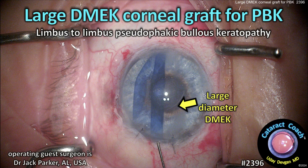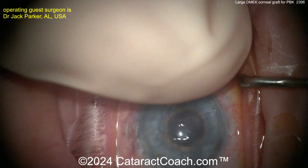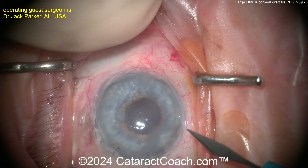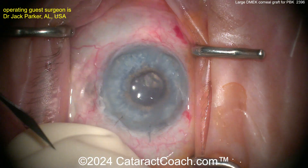cataractcoach.com — a large DMEK corneal graft for pseudophakic bullous keratopathy, limbus-to-limbus pseudophakic bullous keratopathy. Our guest here is Dr. Jack Parker, who does an incredible volume of these, more than a thousand a year.